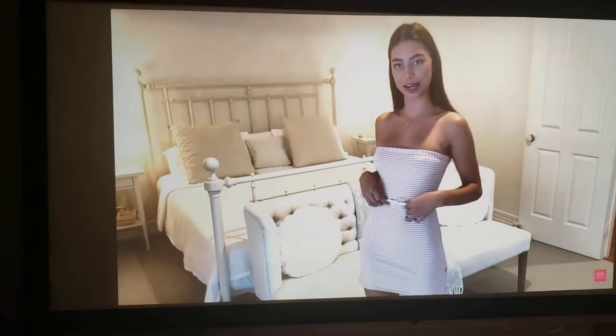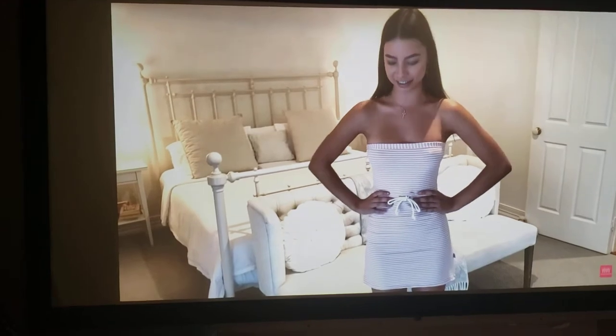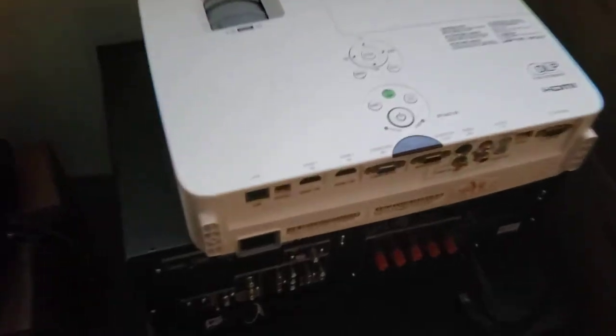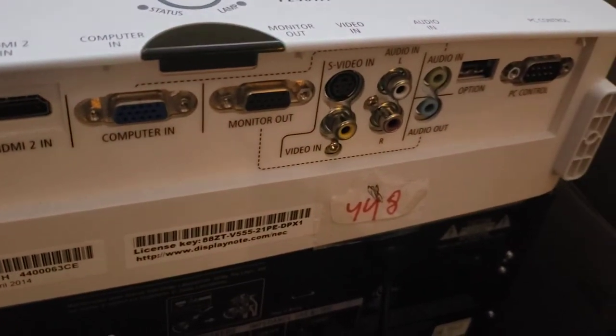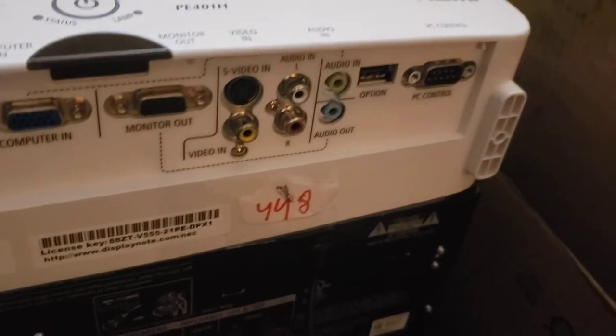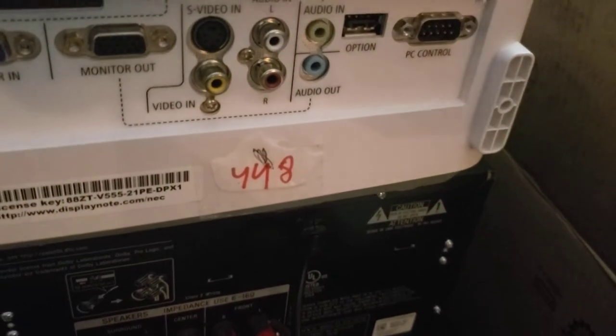4,000 lumens is a lot of lumens. You can see the ports down here — two HDMIs, a LAN port, serial support, RS ports. It has everything you need.